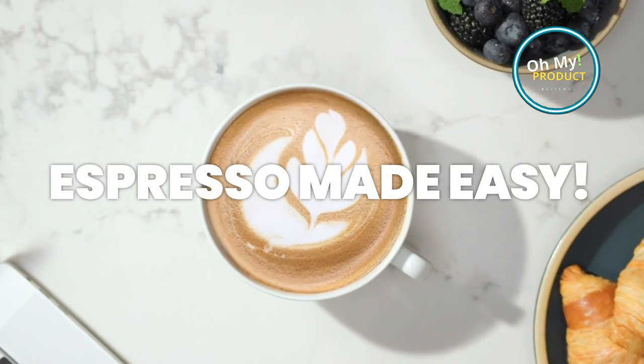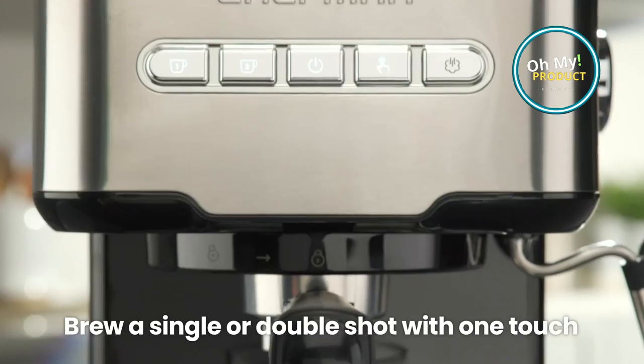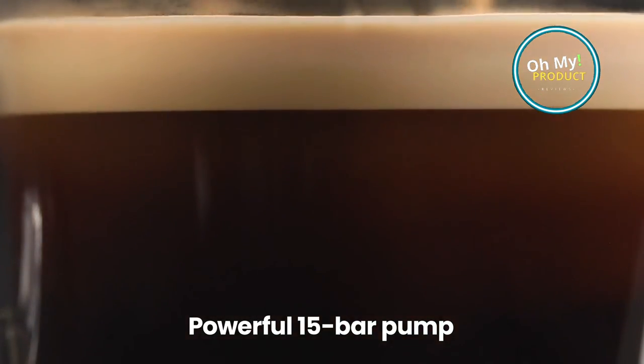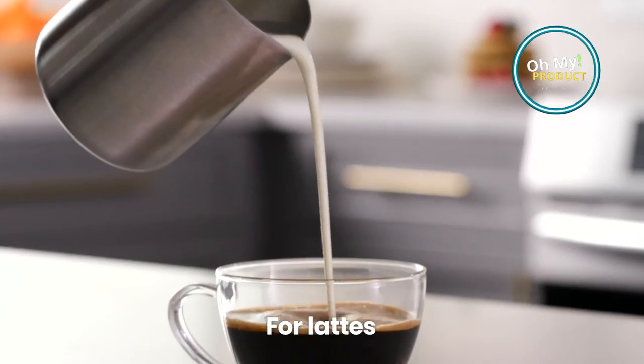It has a 15 bar pump. You can make one or two espresso shots at a time. With the built-in milk frother, you can create delicious lattes and cappuccinos. It has a removable water reservoir that makes it easy to fill and clean. It's a convenient coffee maker, easy to use and makes a great cup of espresso in minutes.